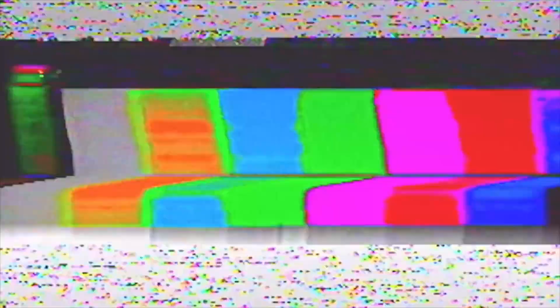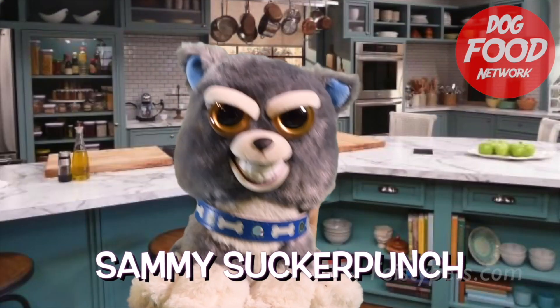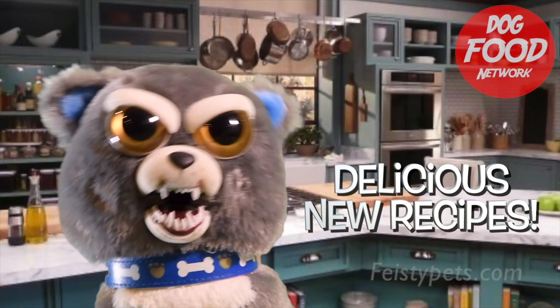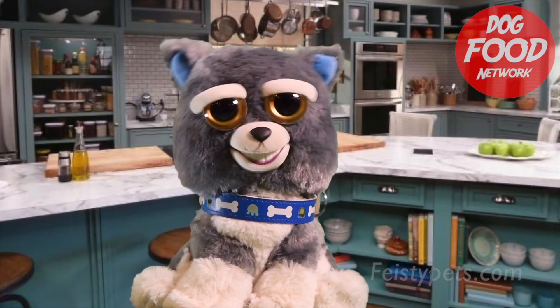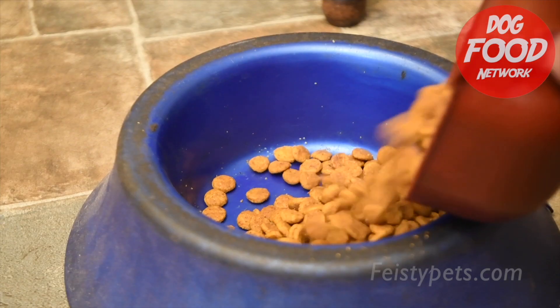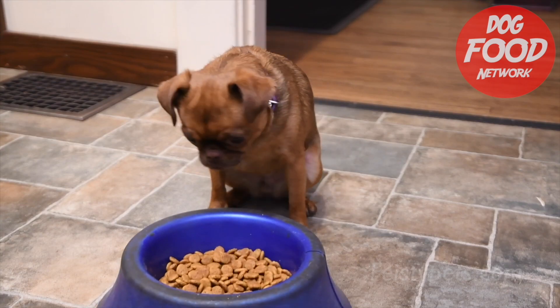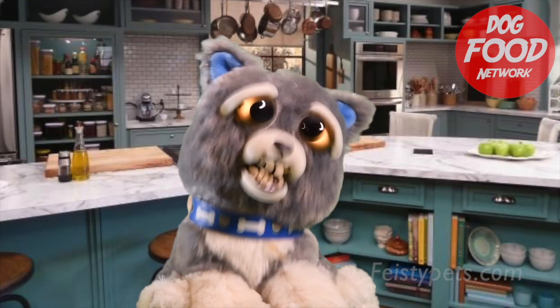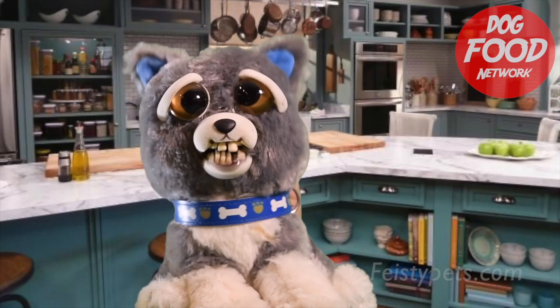Why thank you, sir. Welcome to the Dog Food Network with Sammy Sucker Punch, where we show you how to prepare delicious new recipes for pet canines everywhere. For a nutritious yet tasty dinner idea, pour some dog food into a bowl and serve. Done. This recipe can be used seven days a week, 365 days a year.